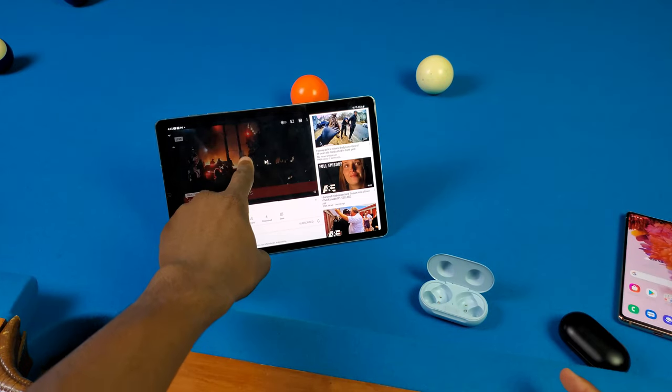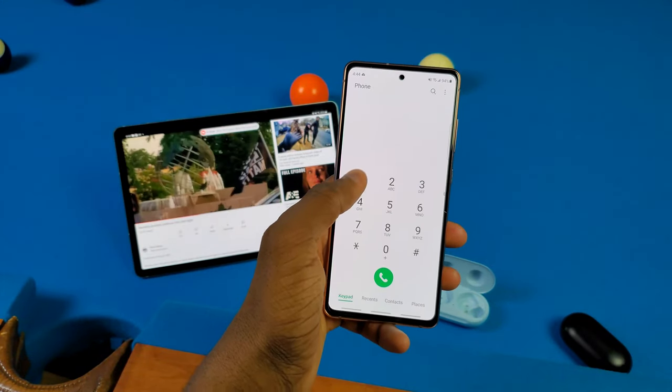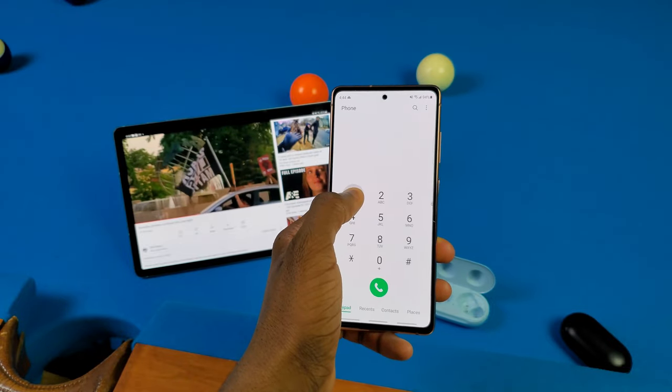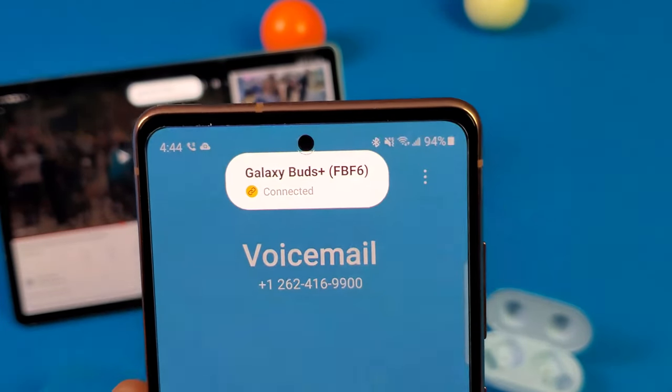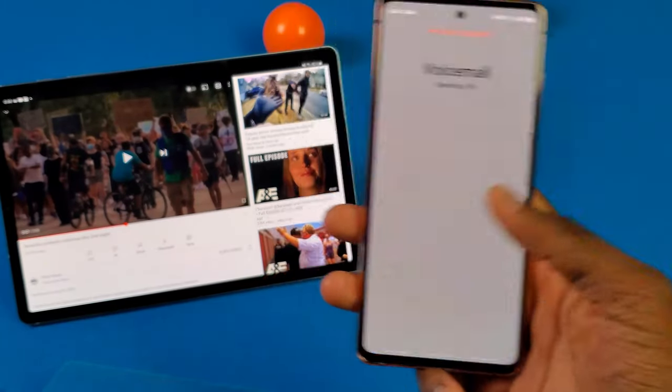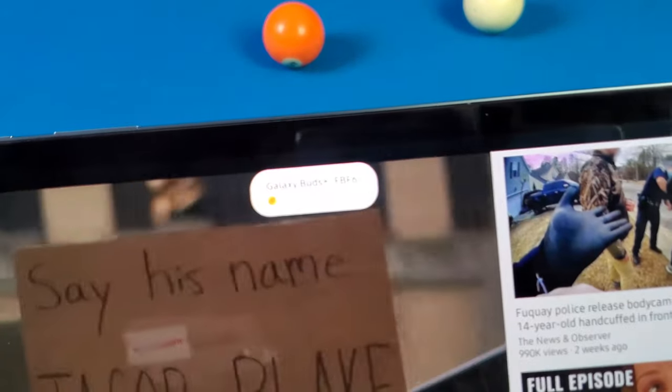Now I'm about to play this YouTube video on the tab and start a call on my S20 FE — let's see what happens. I'm going to call my voicemail right now and see if this thing switches over. And yeah, look at that — connected just like that. And now if I go and hang up this call, it should just switch back. And yeah, you can see there — it says connected now and it disconnected from the S20 FE.